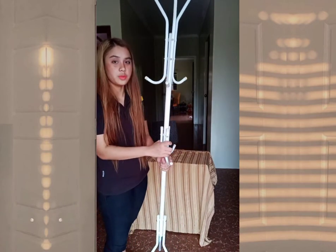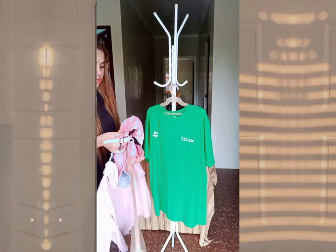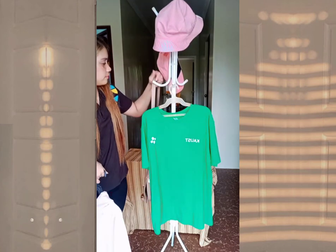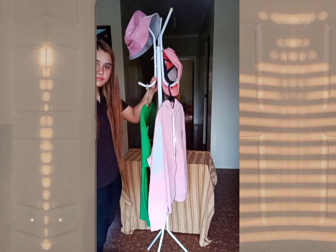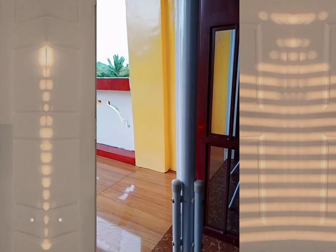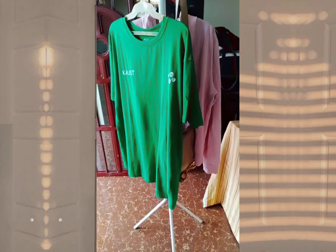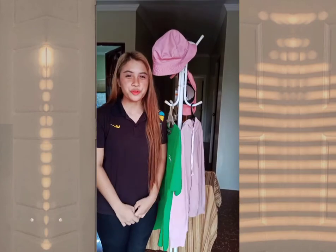After closing the holes of the hooks with the hats, you're done. You can already hang your clothes, your cup, bag, and your sweater. And that would be all, thank you.